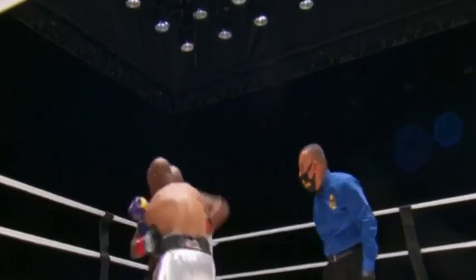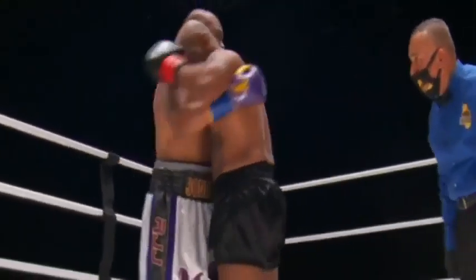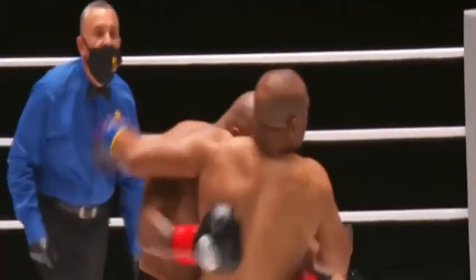Really impressed with that shot — right in the body, another body shot. Jones hanging on now — that's the shot he's looking for, using strength. 20 seconds left in the round. Get out there Roy — hit, hit, hit — hit him in the body.